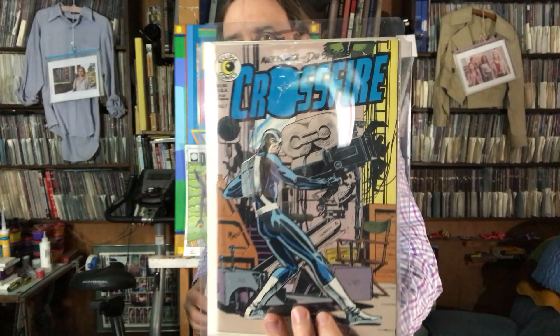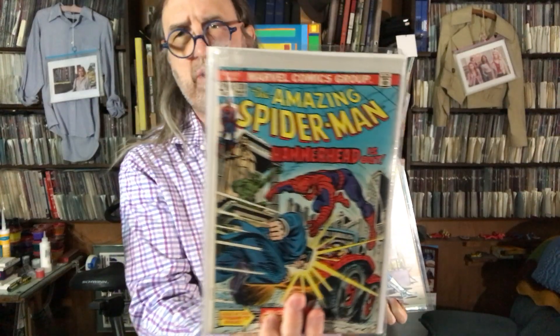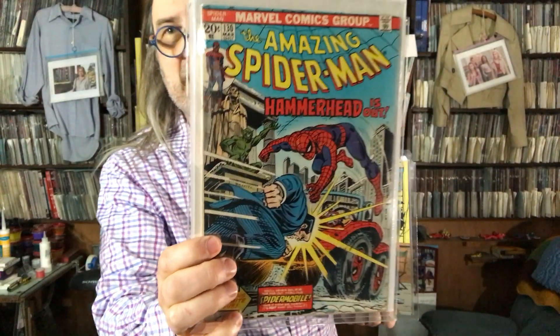We got Crossfire — what number is this? Dan Spiegel art, number seven. I like how they made that movie camera; the shadows on it make it look like a giant gun. And here we have Amazing Spider-Man issue 130 — Hammerhead is out. John Romita cover with Tony Molinaro, who inked this one. He assisted and did a lot of stuff with John during these Spider-Man days.